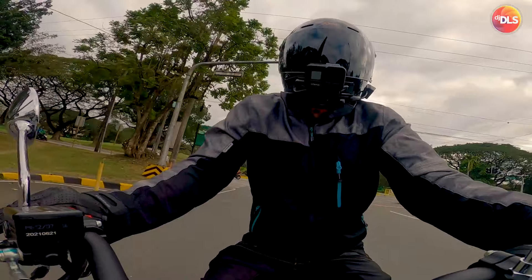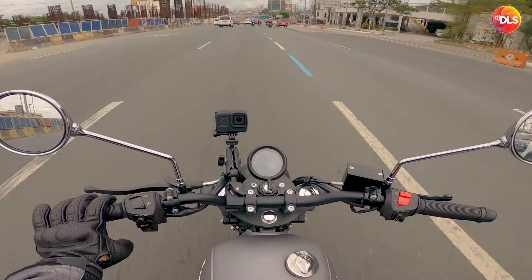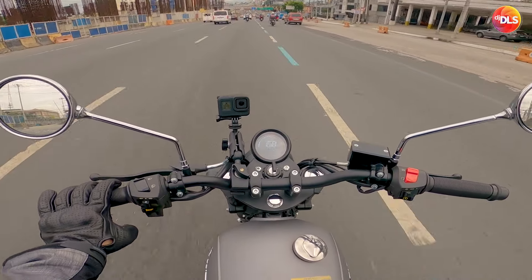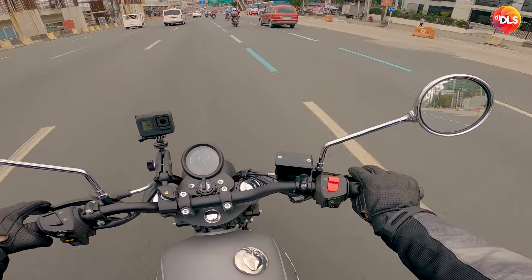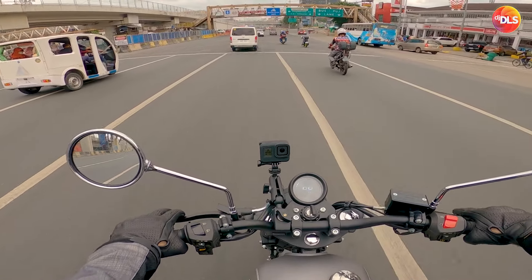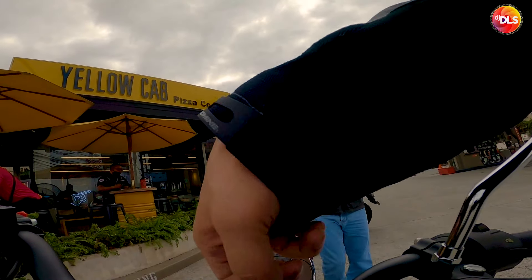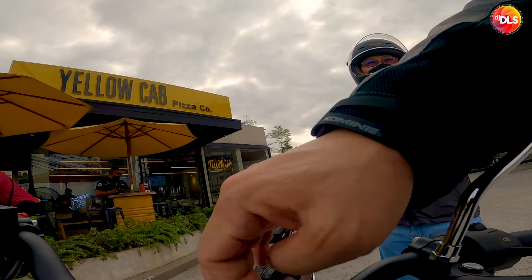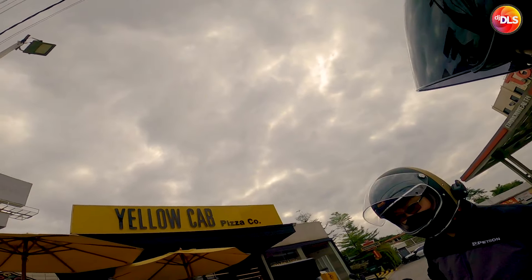The Sensual Motorcycle — Rusi Classic 250i. Ulitin natin: sa mga naghahanap ng classic bike na quality, highly recommended ang Rusi Classic 250i mga paps. Yung mga hindi pa maka-decide, eto na yun. Gaano kalakas? 102 — not bad, not bad.